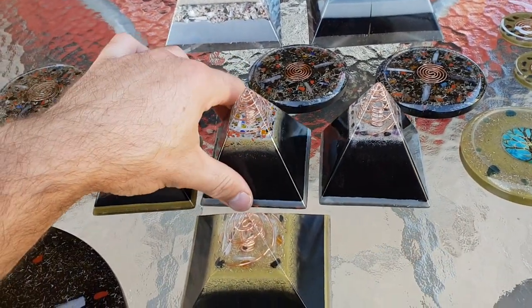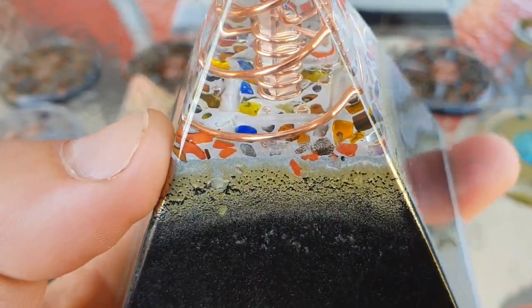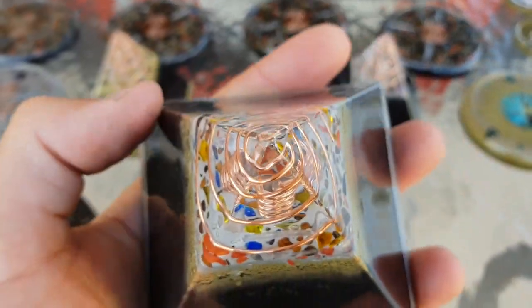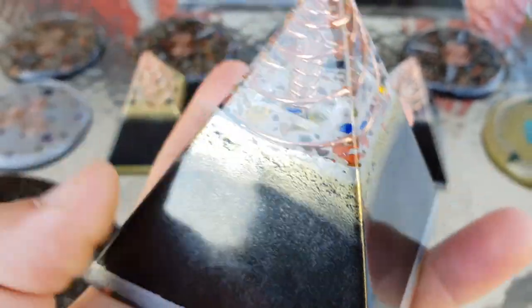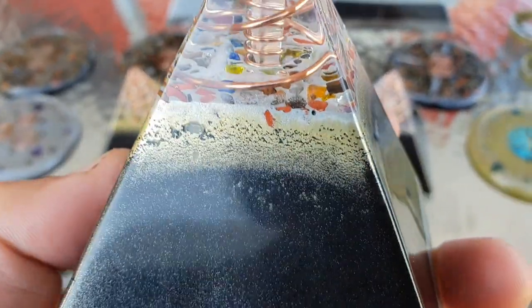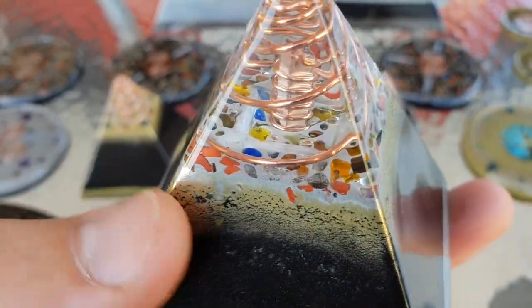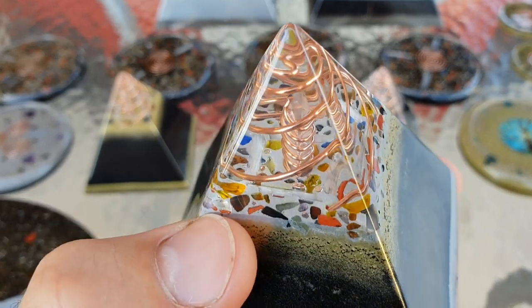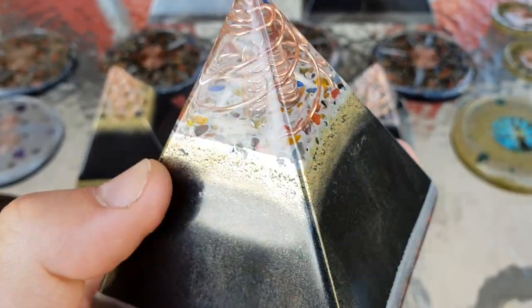This one here is a little bit different, in that it's got various types of crystals. You've got a terminated quartz crystal right in the center, you've still got your Tesla coil — this looks like a cage embedded within the metal powders — and lots of various crystals: lapis lazuli, adventurine, tiger's eye, onyx, and tourmaline.